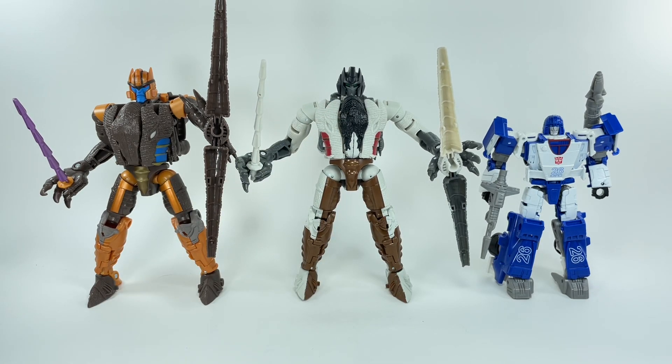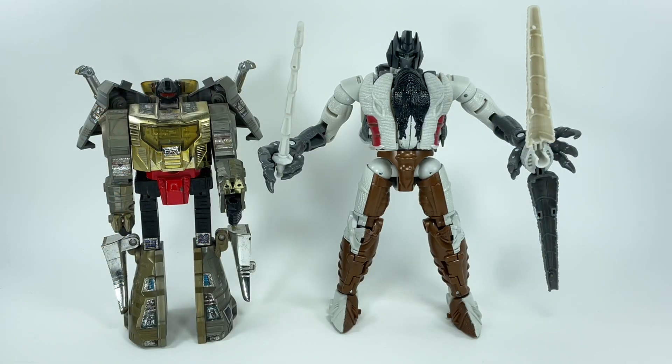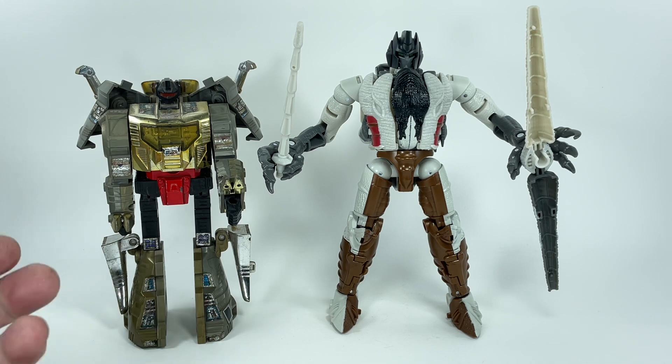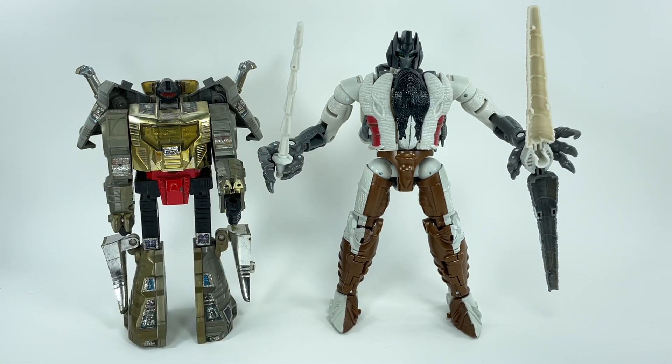The head is a little smaller, and you're probably thinking you're getting less with this figure, but that head sculpt is just absolutely glorious. For a Grimlock head sculpt, I think you're getting your money's worth just by getting this repaint. And just for fun, if you wanted to know the inspiration of Grimlock, this is the G1 Dinobot Grimlock — he also transforms into a T-Rex. That's where the head sculpt came from; you can see the inspiration and where the similarities lie.